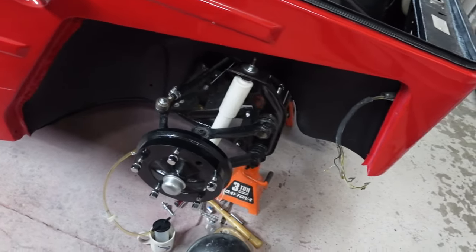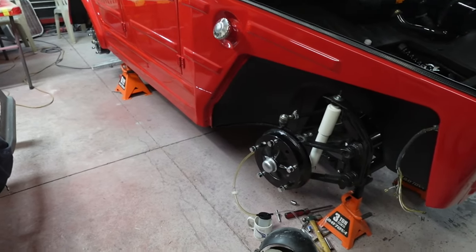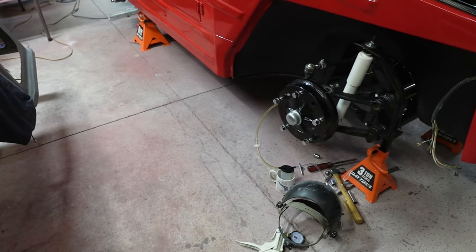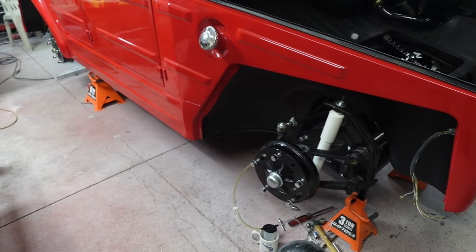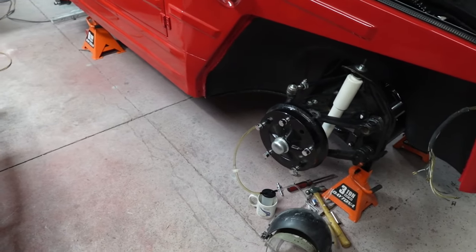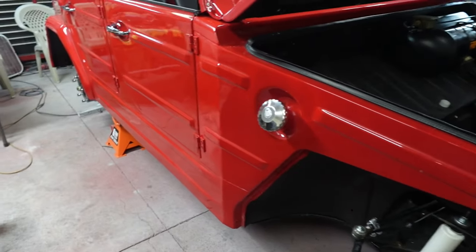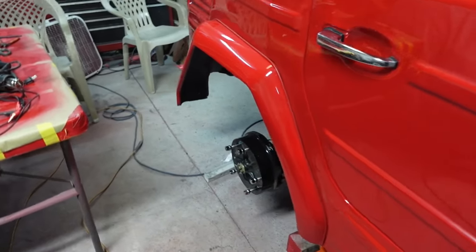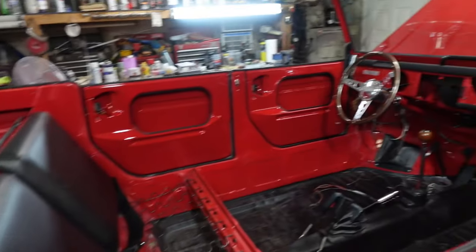We decided to bleed them the best we can with what we got since we're short on time. We ran to Harbor Freight and picked up that bleeder — it's the one we had, but after two or three years the brake fluid just eats the seals out of them, so we picked up a new one. It's worked really well. I can't test it with a brake pedal, but I can tell you there's probably not a lot of air in the lines at this point. So that's huge.